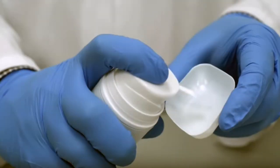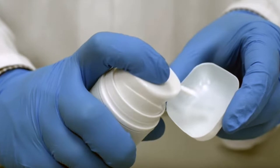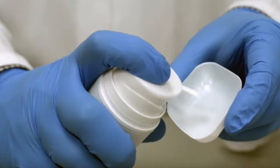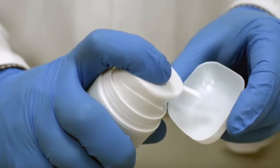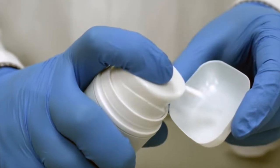To dispense half an ml or 0.5 ml of cream, push the pump down firmly one time. To dispense one ml of cream, push the pump firmly down two times.